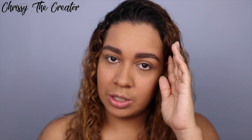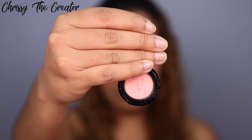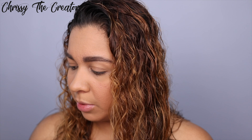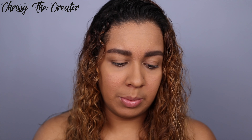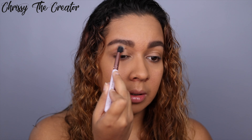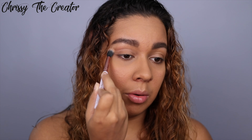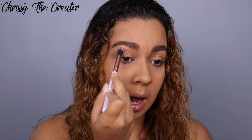To get started today we're going to be using some Nomad products. This is the Light Infusion Powder by Nomad — it's a really pretty pink shade. I'm going to go in with that using the Elizabeth Mott tapered blending brush. I'll just take a little bit of the product, cut off the excess, and then apply it right to the eyelid.